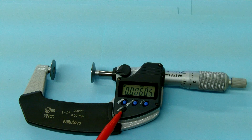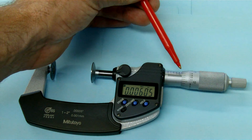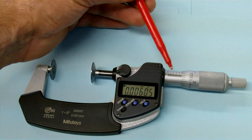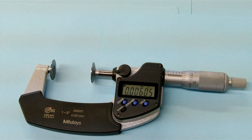It will also toggle between inch and metric very easily, and on this particular model we have an inch scale here so we can check it. Not all digital mics will have this scale on them, but it's really nice to verify that your digital and mechanical readings are the same in case there's an error.